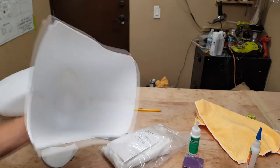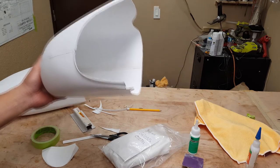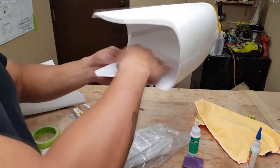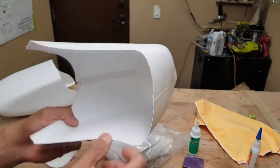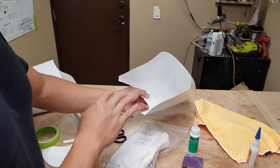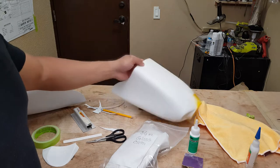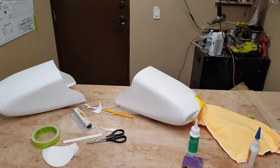You can mix up some 30-minute epoxy and scuff the inside of the cowl with 220 or 320 grit sandpaper, then go ahead and lay your fiberglass in there, brushing it on. For the most part it works out pretty well — I never had any issues. I did it once on the Carbo Berg Ultimate.